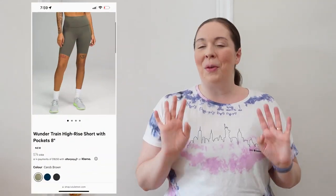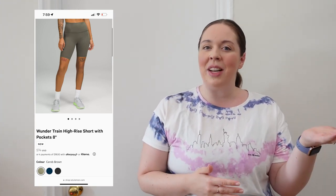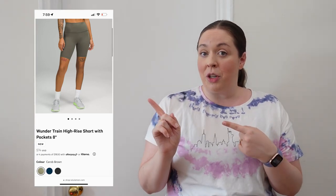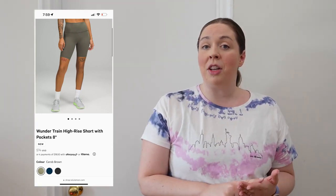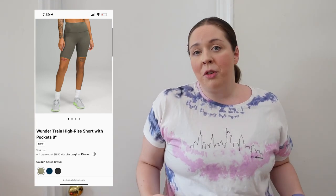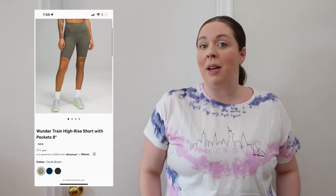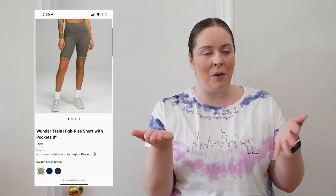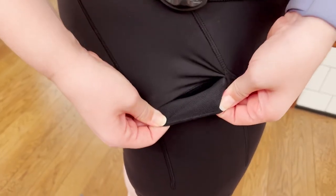Speaking of what's new: the Wonder Train short with pockets. To me, this looks like the Invigorate short because the Wonder Train tight and Invigorate tight were basically the same thing — but the Invigorate tight had pockets. The Wonder Train short with pockets is a whole new thing and it's different. It's still made with Everlux fabric, still has the continuous draw cord, still soft to the touch and comfortable. They won't fall down, great for everyday use and high-intensity sweaty workouts. They have a side drop-in pocket.